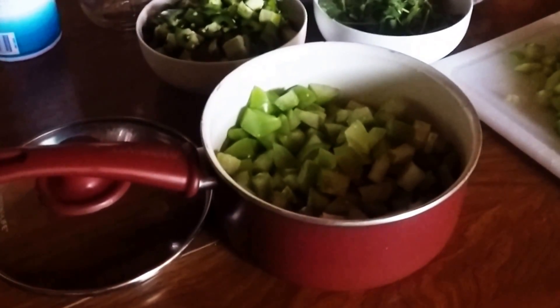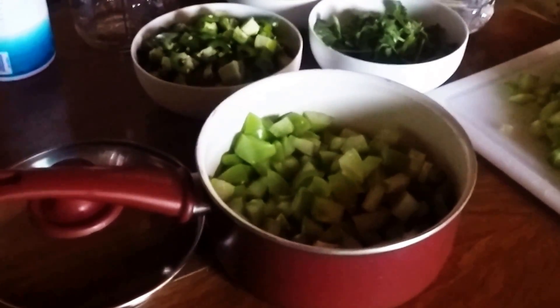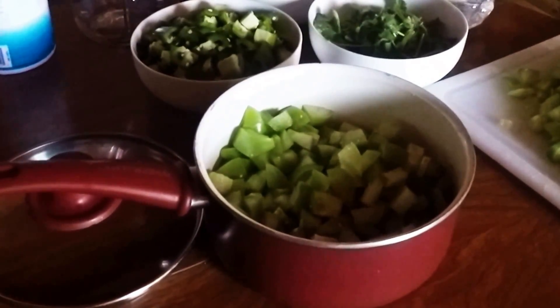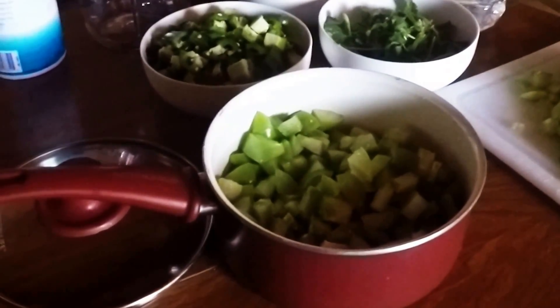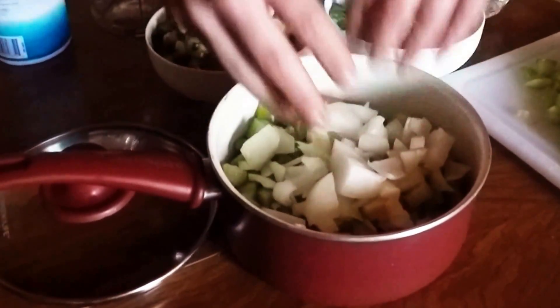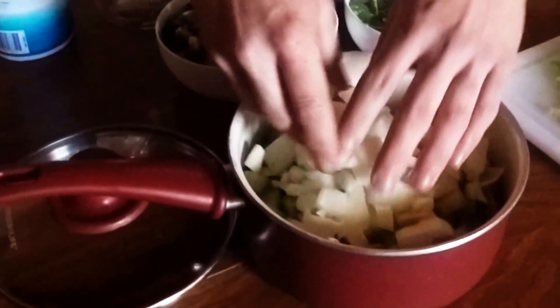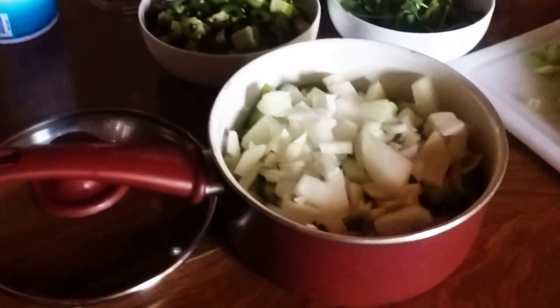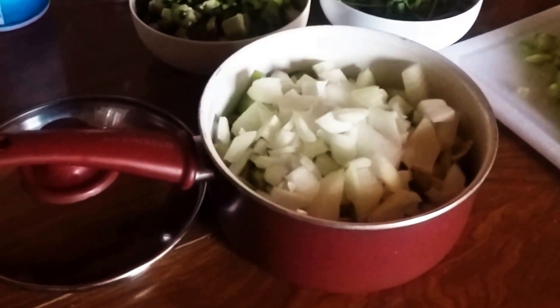We're about two-thirds full in the pot, and then we're going to add about half of a large onion — this is about three-quarters of a small onion. I use brown onions. I like the flavor of brown onions in my green sauce. I'll use sweet onions for some things, but brown onions are a nice workhorse for me.